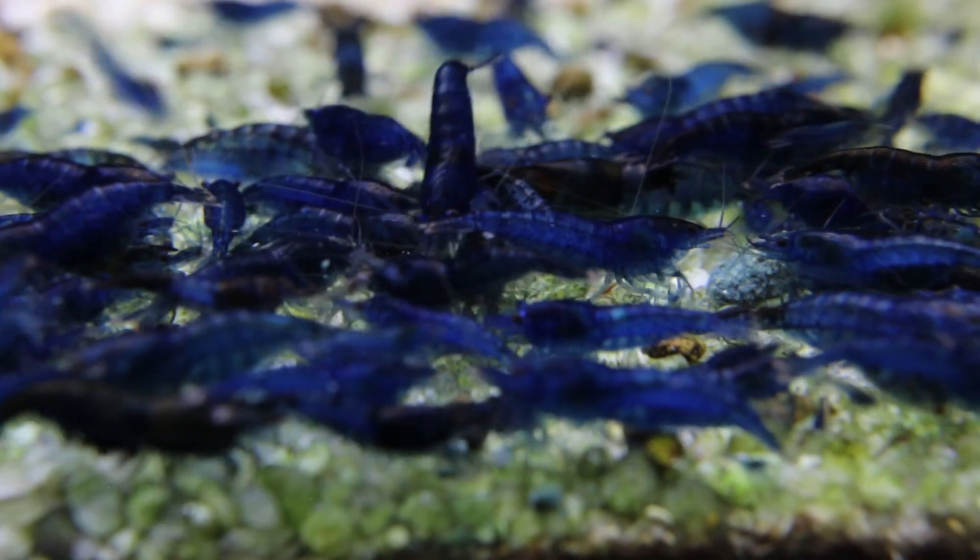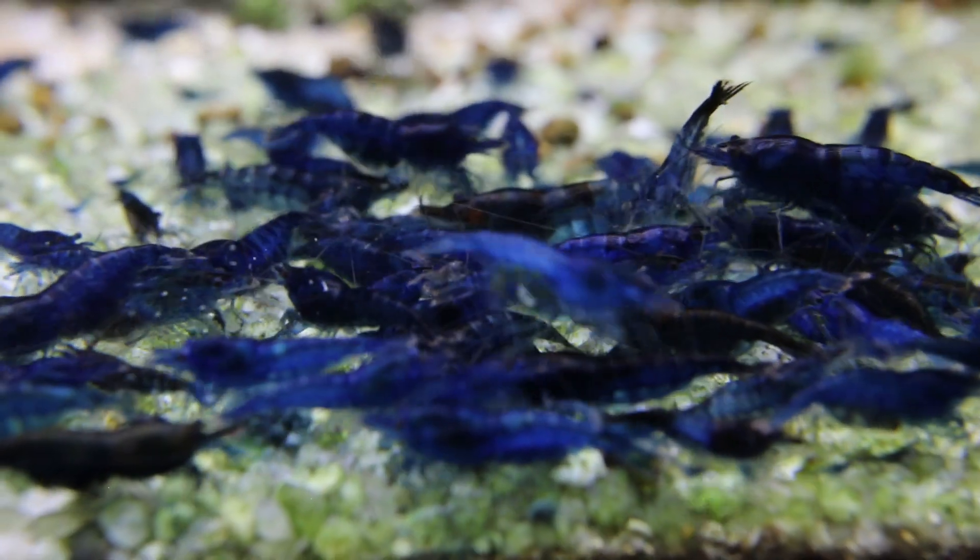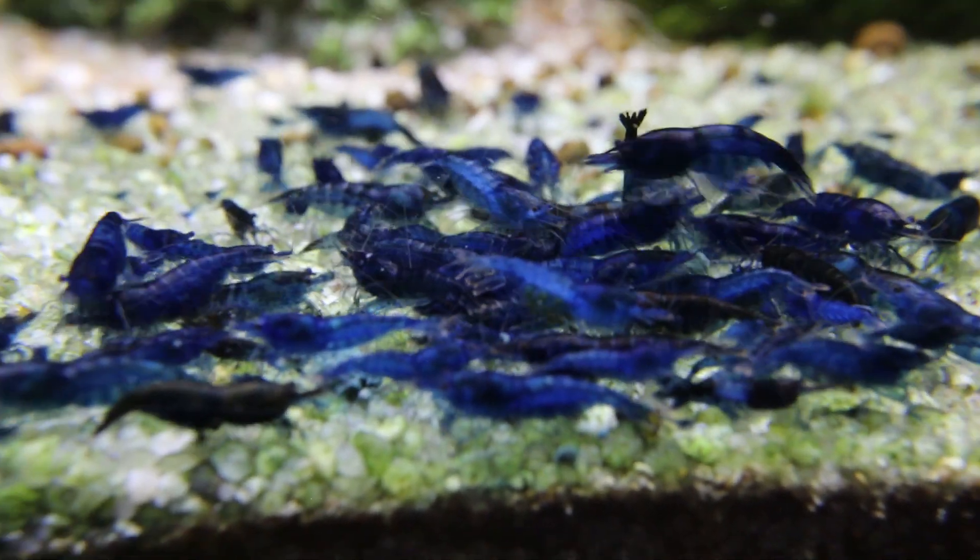I wouldn't recommend keeping your shrimp with any kind of fish because the fish can eat your baby shrimp, and if you want to have great success with them, don't put fish in your tank.